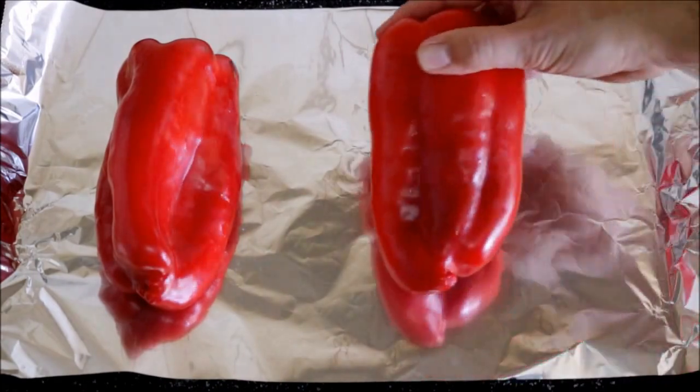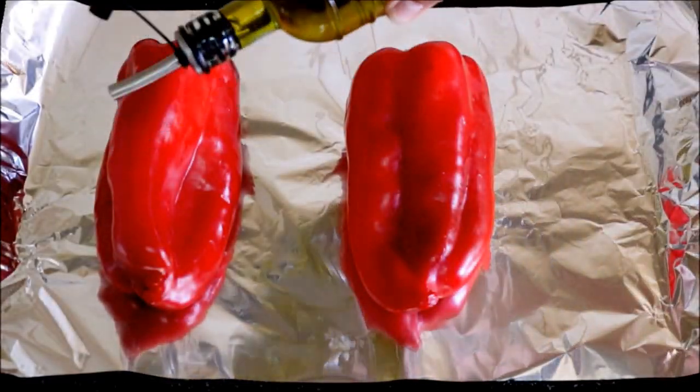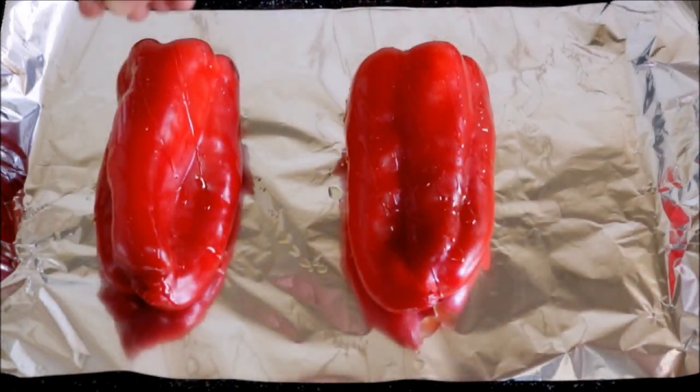First things first, I've had my oven preheating in the bake and broil option at 210 degrees Celsius, which is about 410 degrees Fahrenheit. Now let's grab two red bell peppers and add them to a baking tray with some foil paper. We'll drizzle just a little bit of extra virgin Spanish olive oil on top of each bell pepper and sprinkle some sea salt.